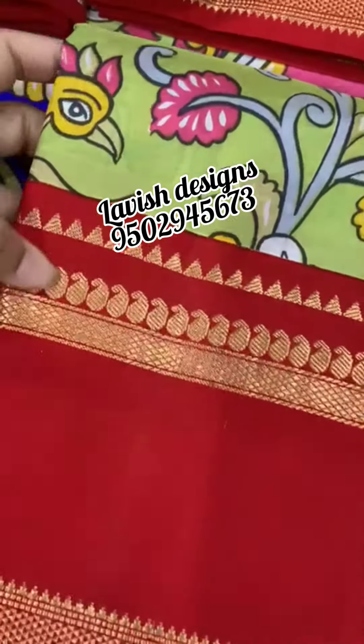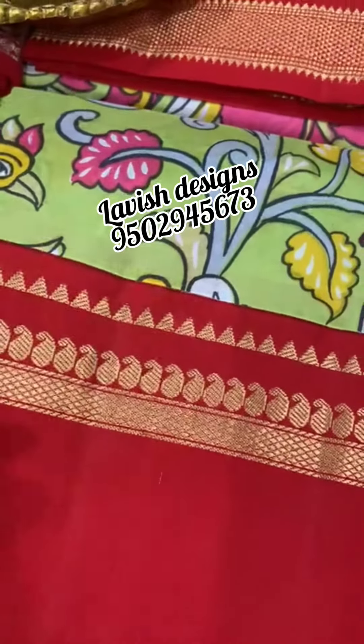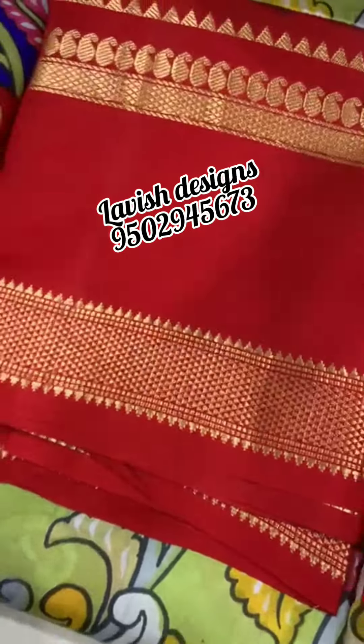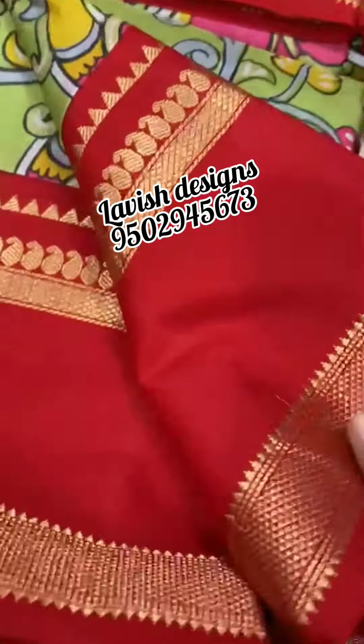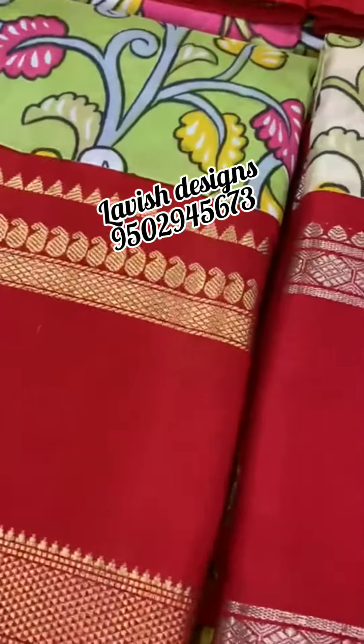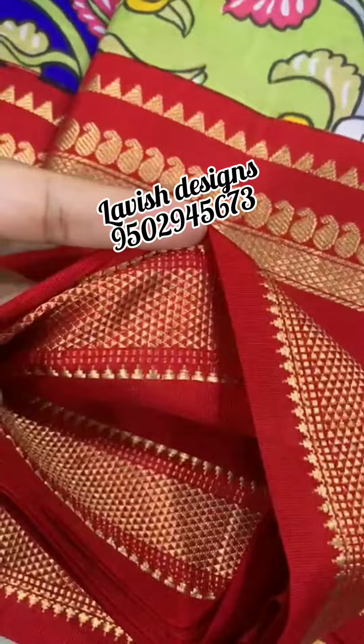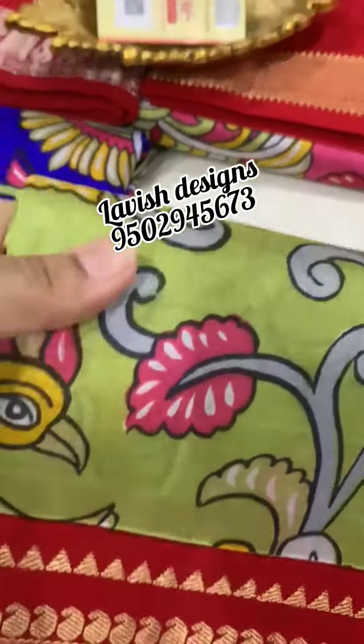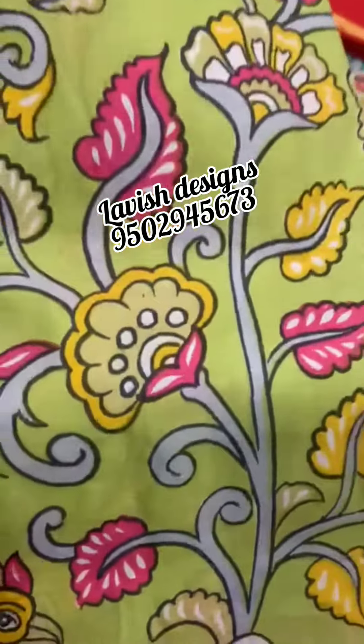Latest collection — the Gadwal Kalankari handle special saree with Bentex borders. The weaving and border detailing is very good. This is the back side view of the borders, showing the Kalankari prints. Beautiful look.